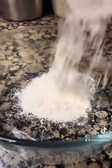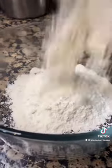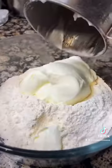Today I'm going to show you guys how to make three ingredient bagels from scratch. All you have to do is combine together one cup of self-rising flour with one cup of plain Greek yogurt. Give everything a nice mix.